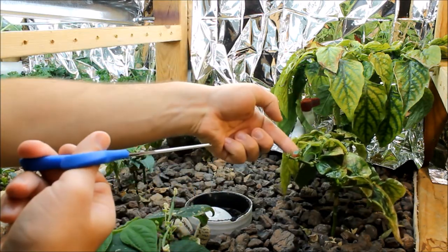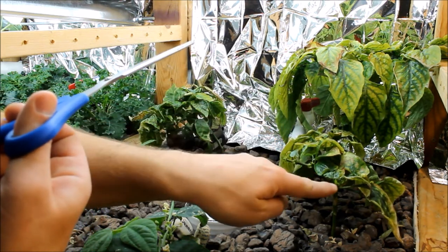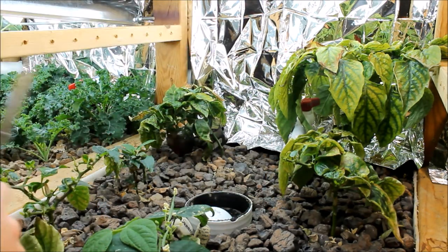You can see these new leaves in here — all this new growth with shoots coming off everywhere. I'll show you the other one; we've got some flowers over there too.